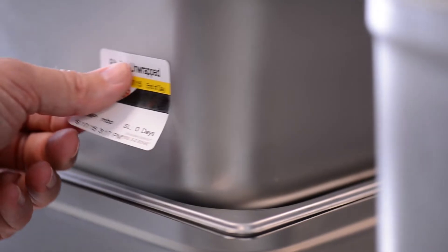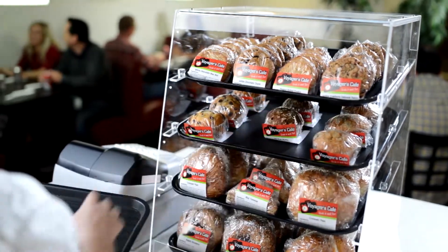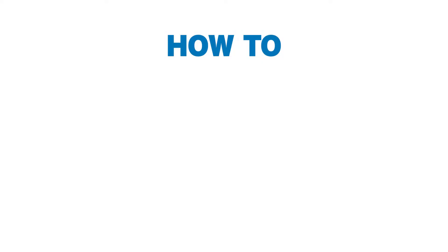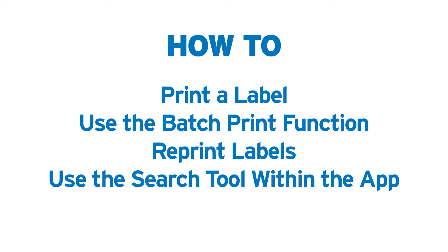The Prep and Print Flex system offers powerful food rotation labeling features that can help your operation reduce food waste and increase operational efficiency. This video will show you how to print a label, how to use a batch print function, how to reprint a label, and how to use the search tool in the Prep and Print Flex app.